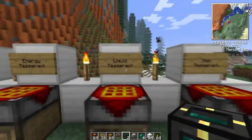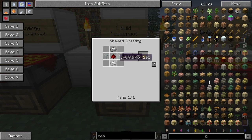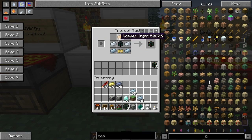The next one is the liquid Tesseract. You make this using a pneumatic servo, which is very simple — just some iron, redstone, and glass. Then you want to have some tin, silver, and copper, and again the unattuned Tesseract. That makes you a liquid Tesseract, and I've got two here already.